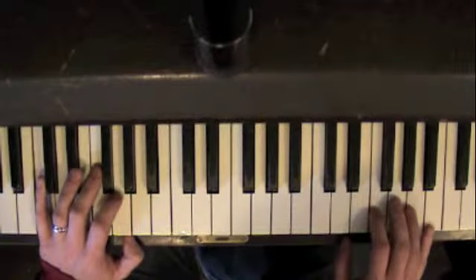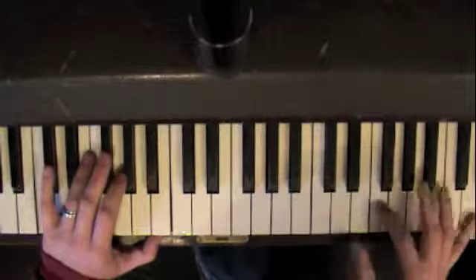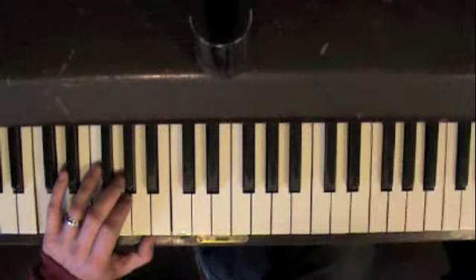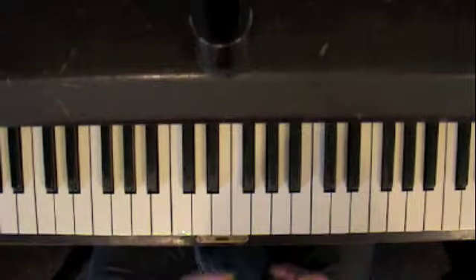I really like the trill on a big space as opposed to — I mean, it's nice here, but in a big space, it's just cool. I don't know what it is. So just think of different ways that you can play that arpeggio.